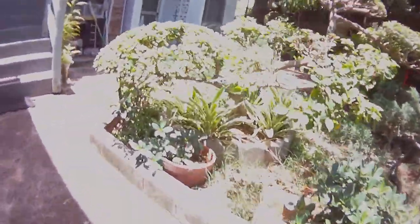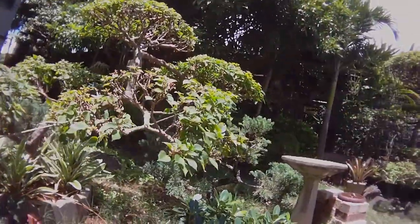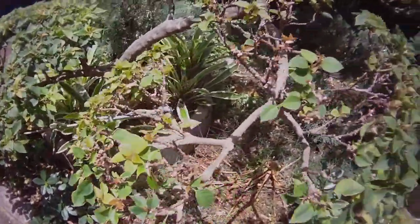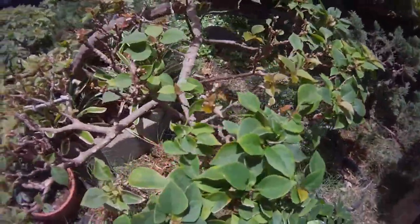Here's another Thailand Bougainvillea. You can see the branch work arrangement. This one I kind of skeletoned it out, so you can see how the buds are sprouting for the new leaves.